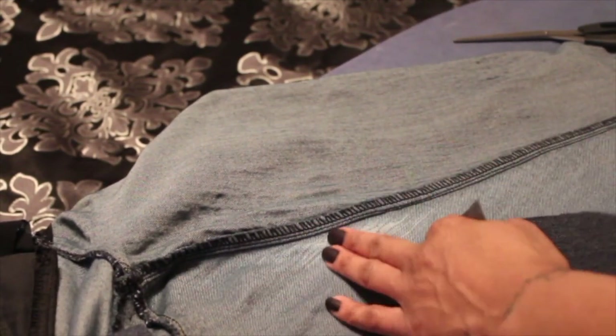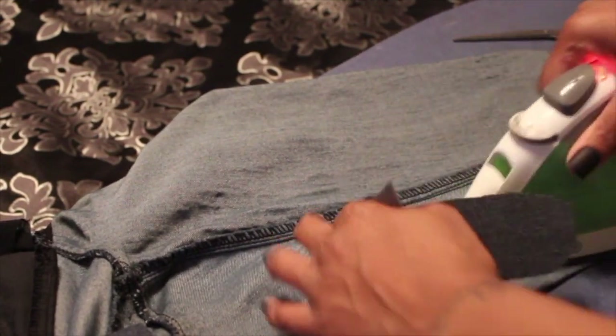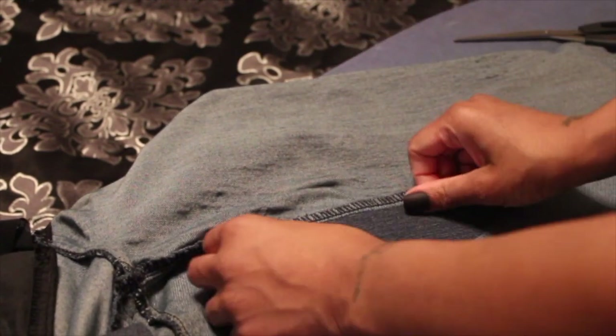Now I'm just making sure that the distressed area is as flat and ironed as possible, and I want to make sure that hole is as closed as possible.